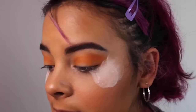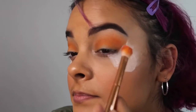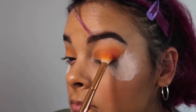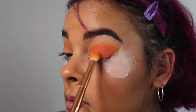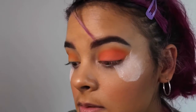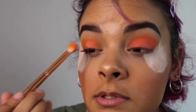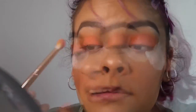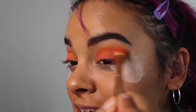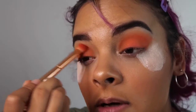Once that's blended, I'm going to grab the more peachy shade that's right next to it and blend that with this orange that we have going on. I'm putting that all over my lid so it'll look something like that. These eyeshadows are really intense. I'm just going to blend it out as much as I can so it doesn't look as harsh.